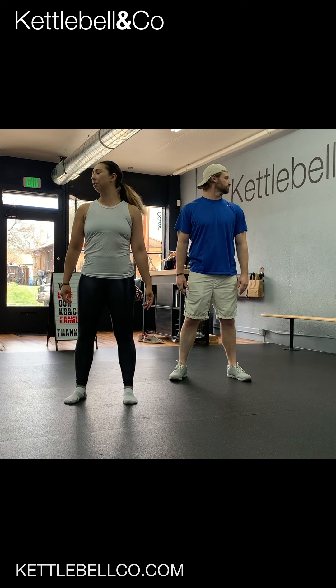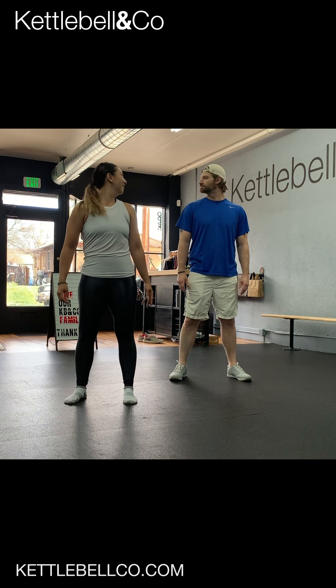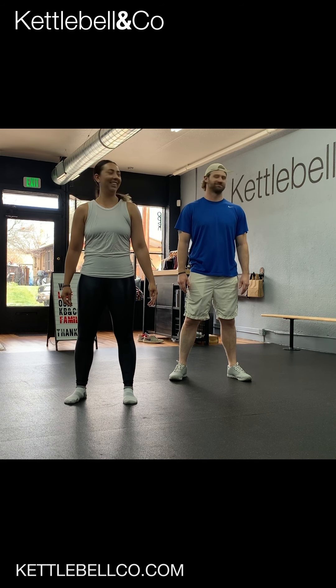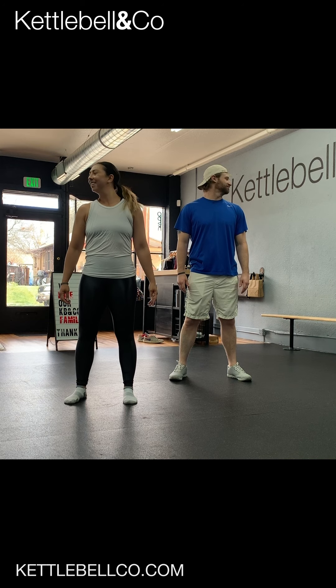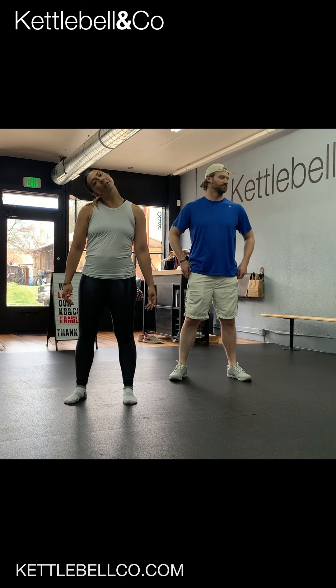So stand up nice and tall, shoulders on your back, and look over each shoulder. With mobility, we're going to stay there until we feel some heat in that area. Once I feel my neck get a little bit looser, a little warm, then we're going ear to shoulder.